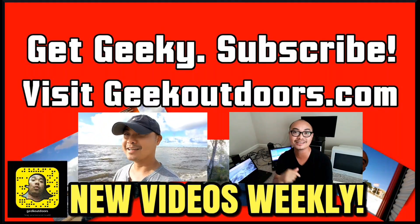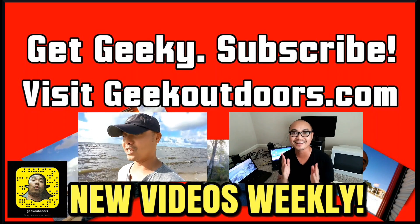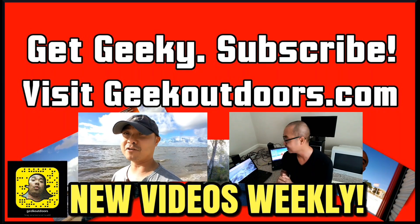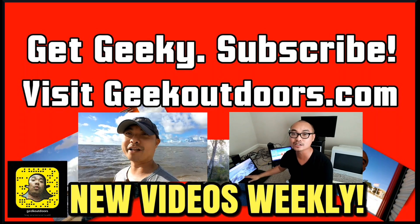Thanks for checking out this episode. If you like these videos, be sure to click on the subscribe button. For full written content, audio content, and additional geek stuff, head over to geekoutdoors.com. And I'll see you outdoors on the very next episode.